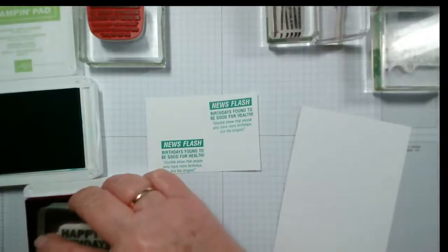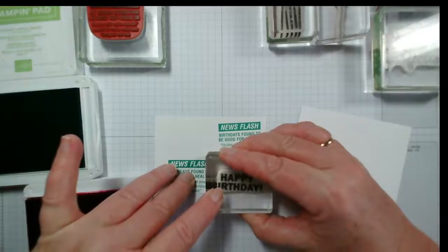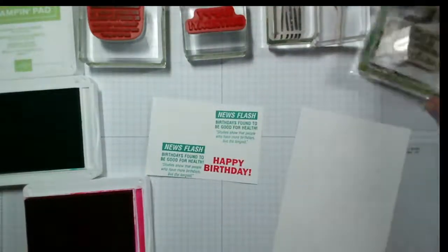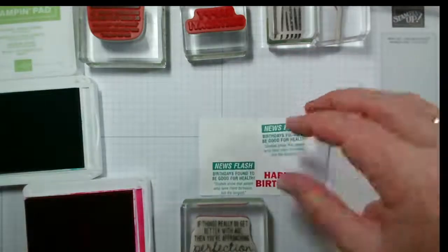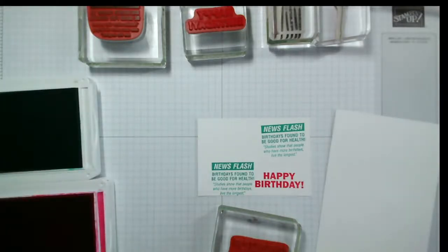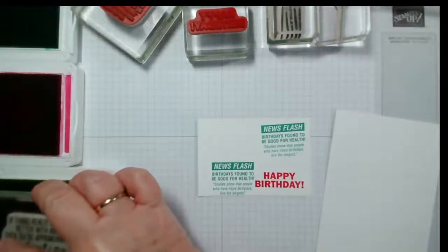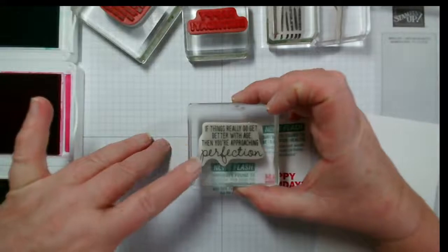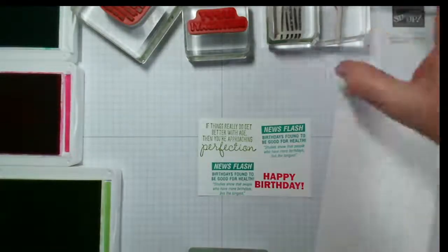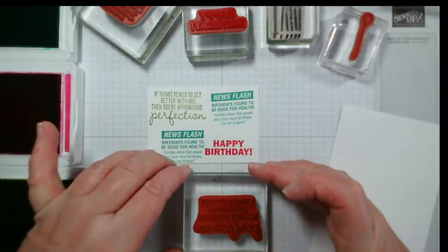I hope everybody is well this morning. Let's try the happy birthday in melon mambo — all I'm doing is lining up the block rather than the stamp. That's not too bad, the color's alright as well. Then there's 'If things really do get better with age, you're approaching perfection' — let me try that in granny apple green. The balloon I'm going to stamp in early espresso and then color in because it's an open balloon.